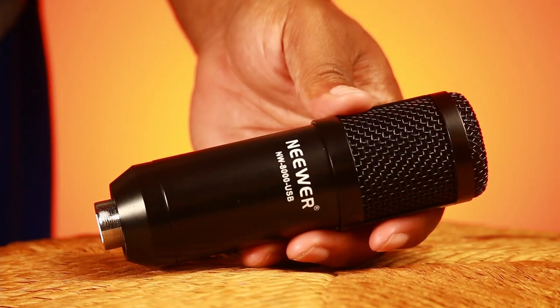This microphone costs under $40. It came with a boom arm — this exact same boom arm, they look the same — a pop filter, the windscreen, the microphone, this shock mount, and that's it, I believe.